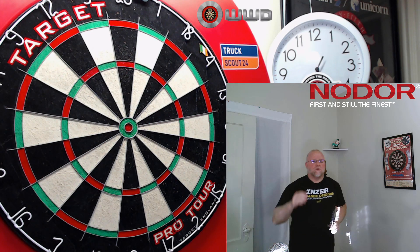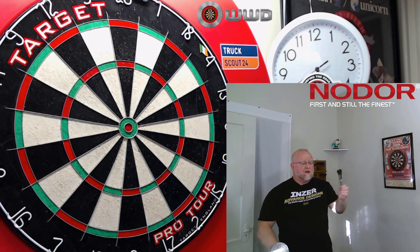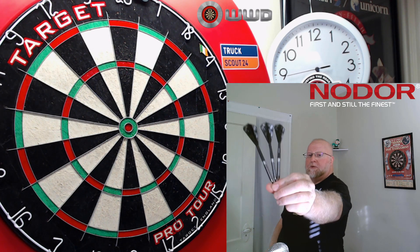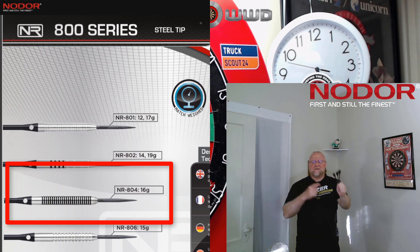Hey, what's up guys? WorldBot here. Another fun video for you today, and best part is — and we love this here on this channel — another super affordable set of darts. In this video, we'll be taking a close-up look at the No Door Series 800 16-gram darts.